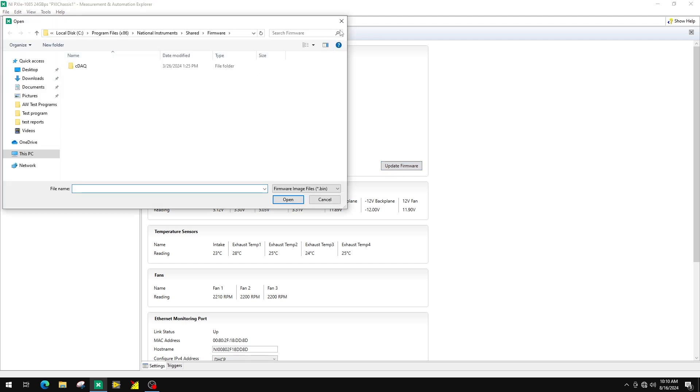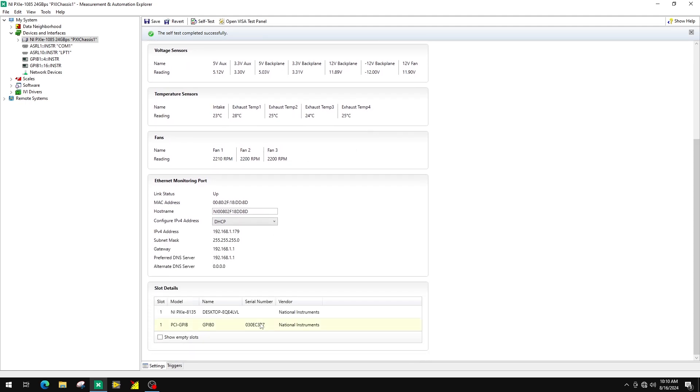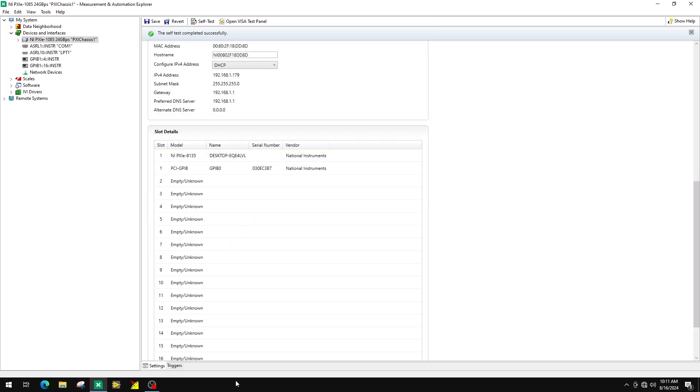Check fan status, configure the Ethernet monitoring port and view details for all slots, including the empty ones. This is also the area where you can set up your trigger bus configurations.